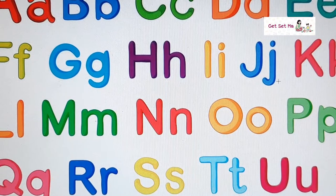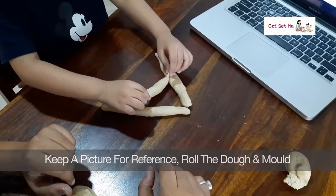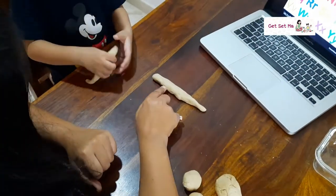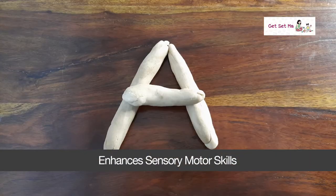Keep a picture of the letter or number you want your child to create and start molding. This activity not only helps in learning but also enhances sensory motor skills.